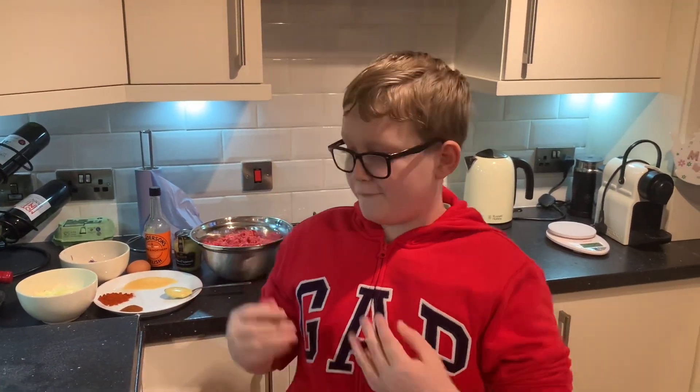Welcome to a new series of Oliver's Get About Cooking, where today we'll be making beefy burgers.